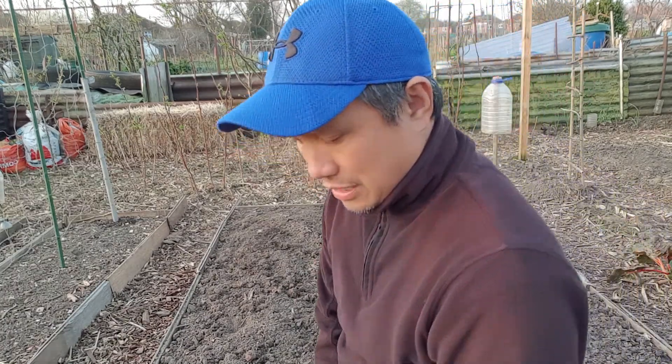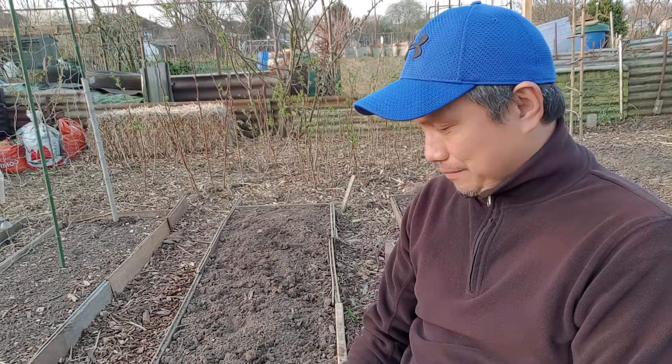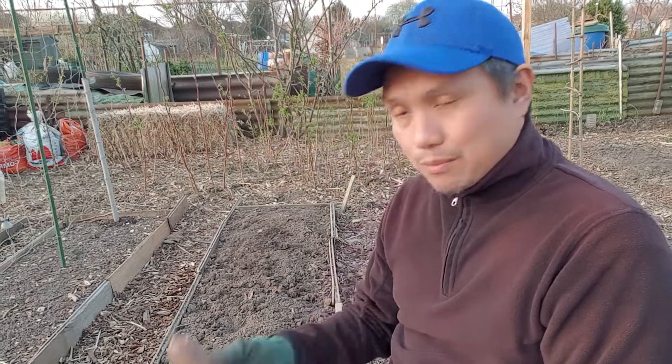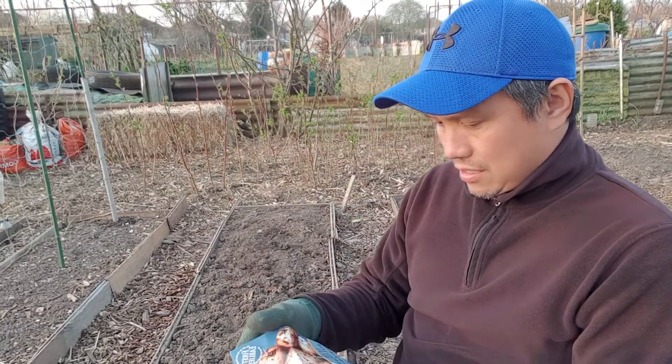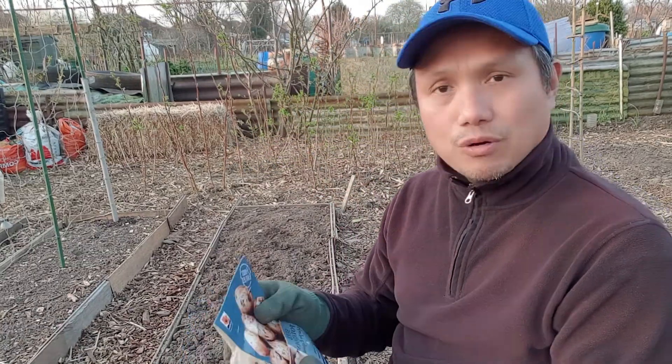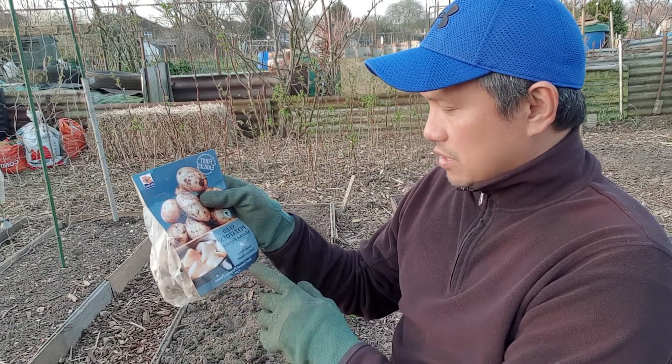Hello, good afternoon to all of you. Welcome to my garden, my allotment. Today we're going to do some potato planting. It's the last week of March, so it's time for the first early, as they call them here. Going to plant some red potatoes, and some potatoes I bought from the shop — Shoppers Express.